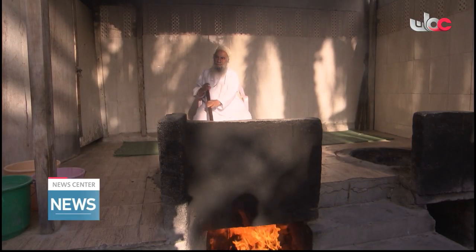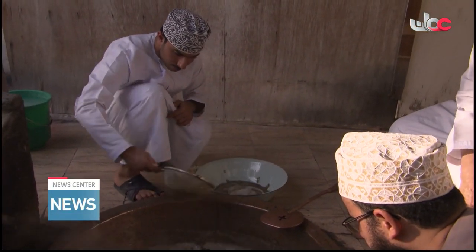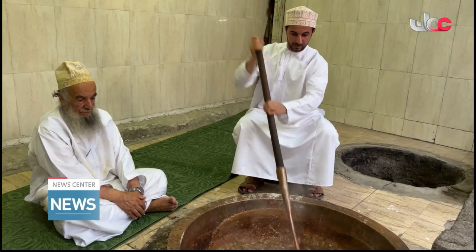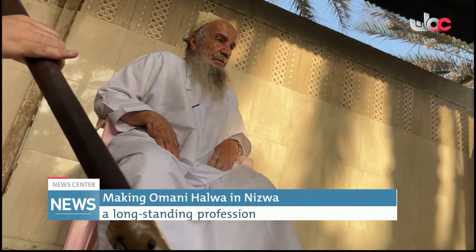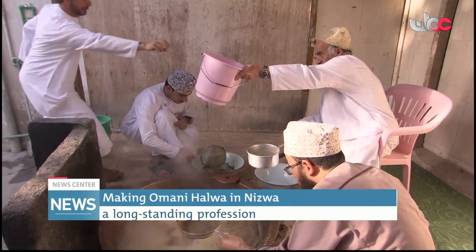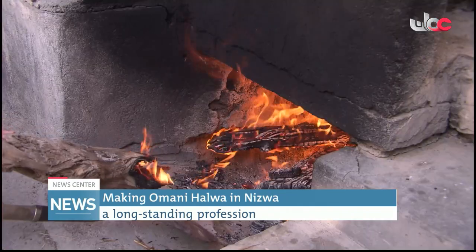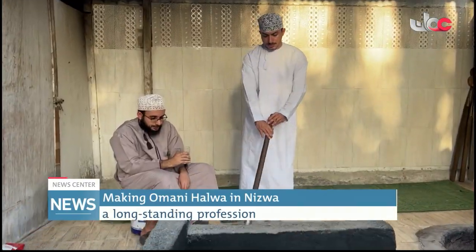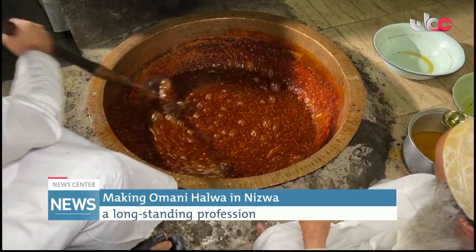Nasr al-Kharusi uses the traditional way of making Halwa. The process requires some key values such as teamwork, integrity and dedication. He divides the tasks between his sons who work closely with him in a beehive manner, starting from bringing the firewood, preparing the stove to set the fire, preparing the ingredients and then in rotation, they stir the mixture continuously until the Halwa is ready after about three hours and a half.